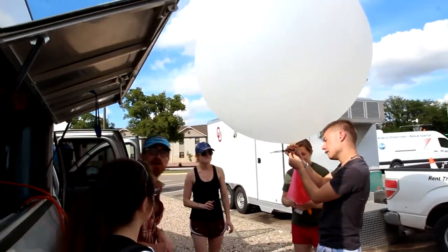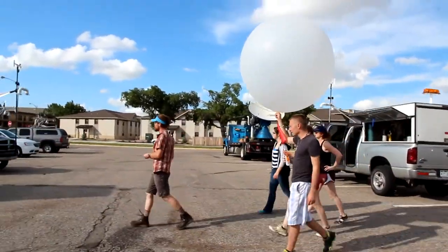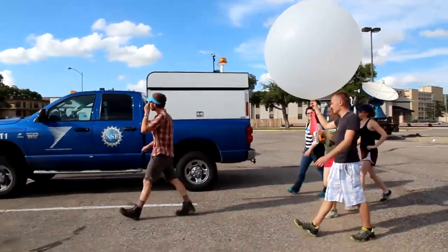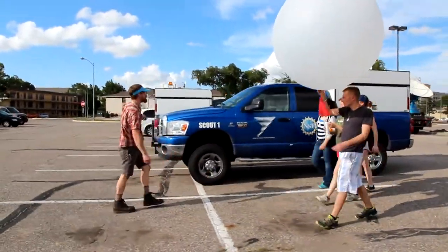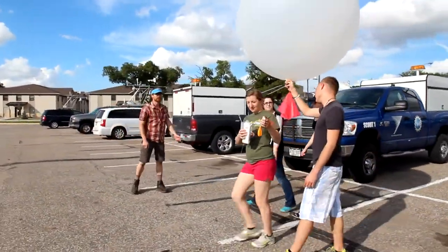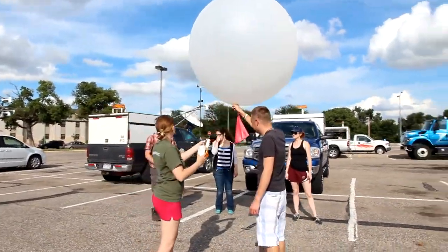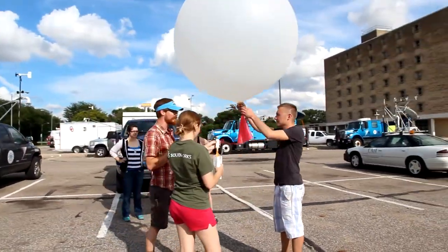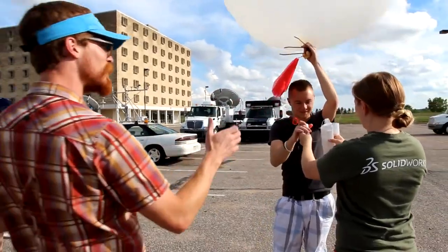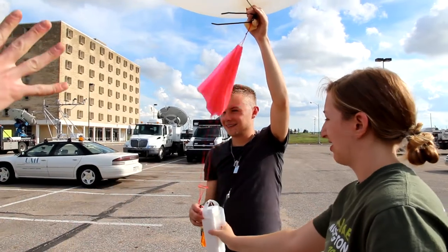Let's go find a nice open spot over here, next to the scout one. The wind is blowing from that direction, so it's fairly clear out there. Whenever you guys are ready. Can we just let it all go? It's a lot easier if one person does this because you want to be coordinated. Don't hold on to the sand when you let go — let go of everything all at once.